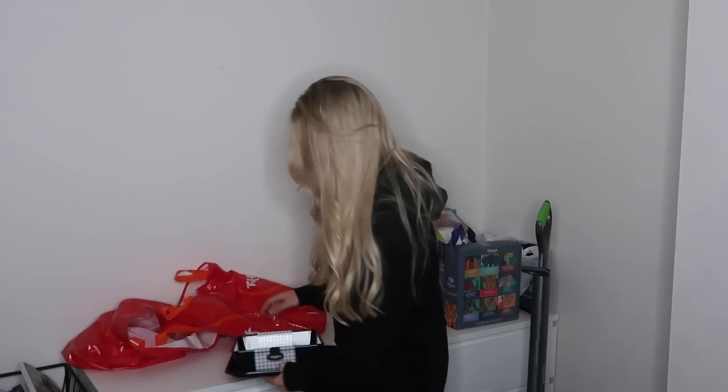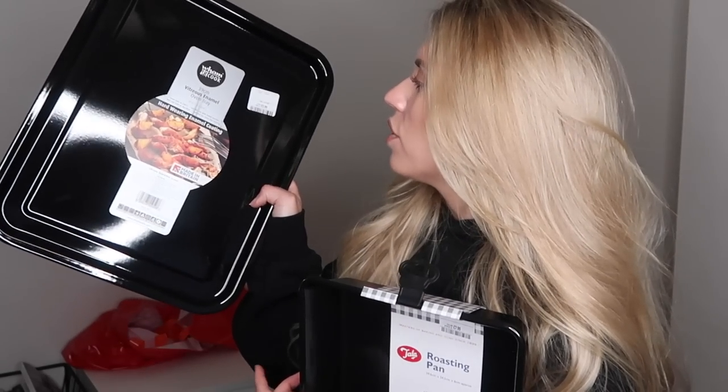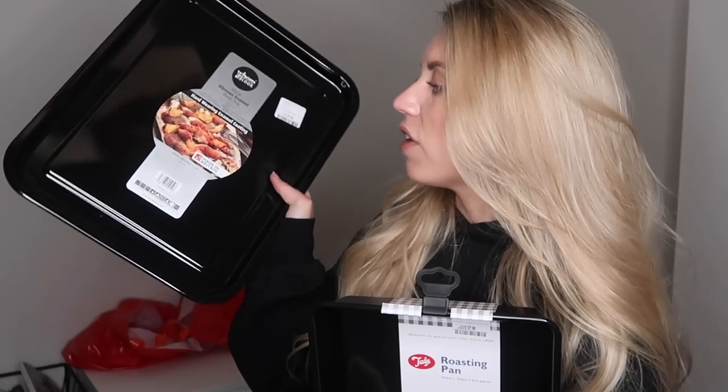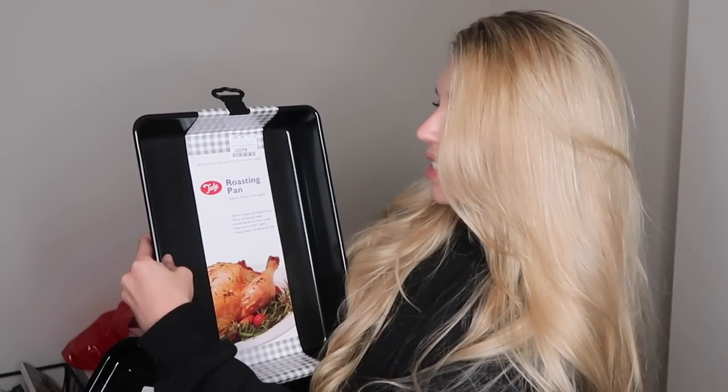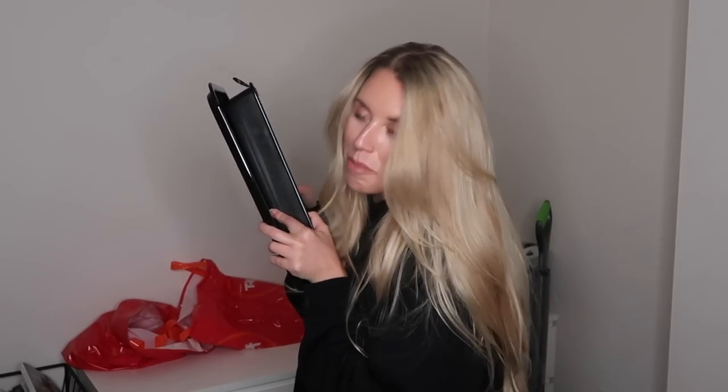I also stocked up on a brand new baking tray and roasting tin — we use these all the time, and ours were old and ready for the bin. The roasting tin RRP is £11.99 and I got it for £5.99 from the brand Wham. The roasting pan from Tala is £7.99. They're really heavy, good quality ones — and of course in black.